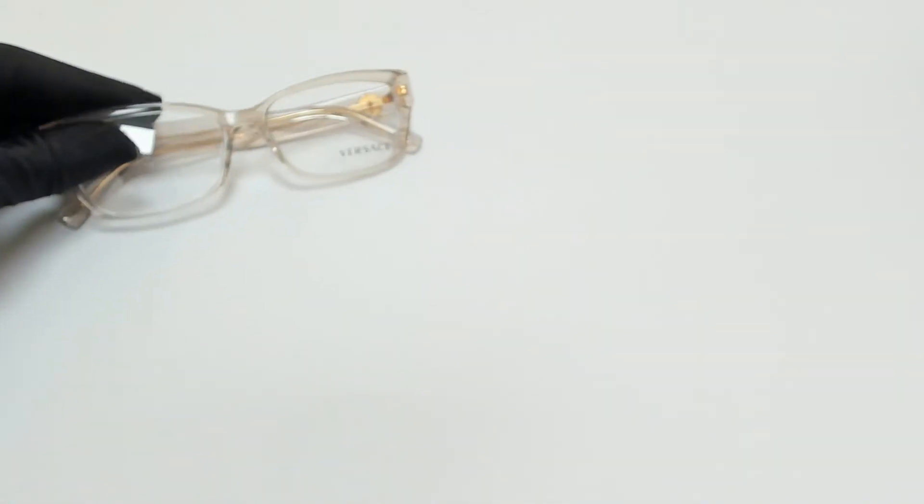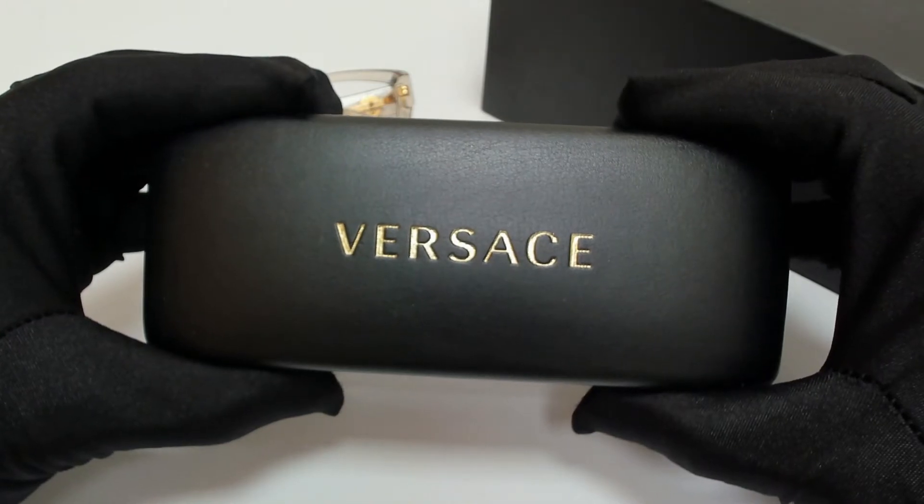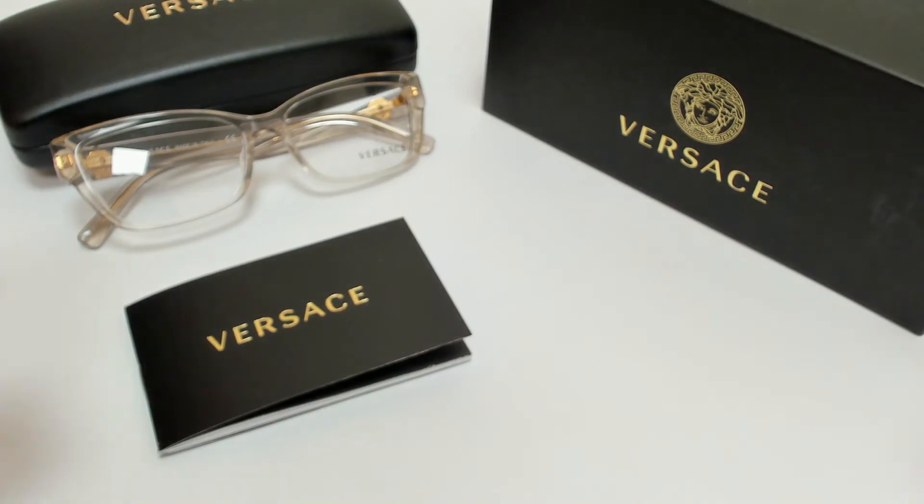The glasses come with a box, a case which color and style may vary, a card of authenticity, and a cleaning cloth.